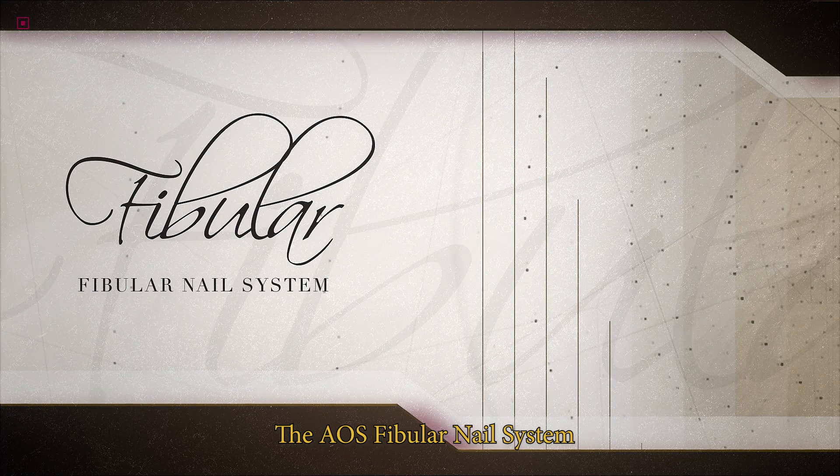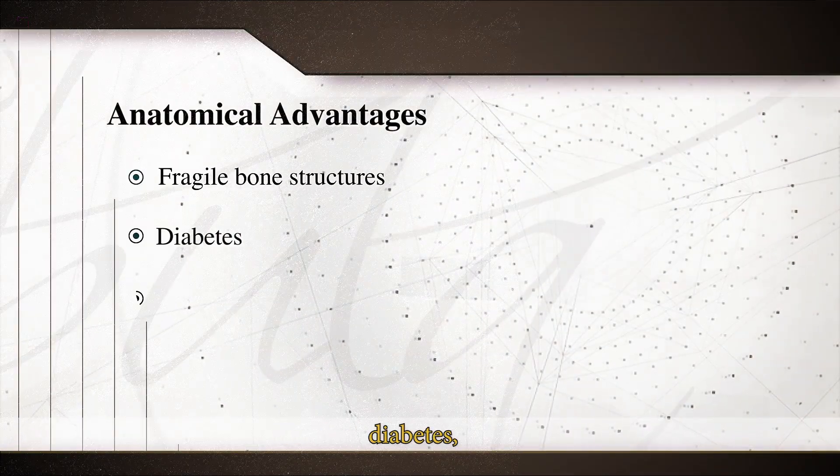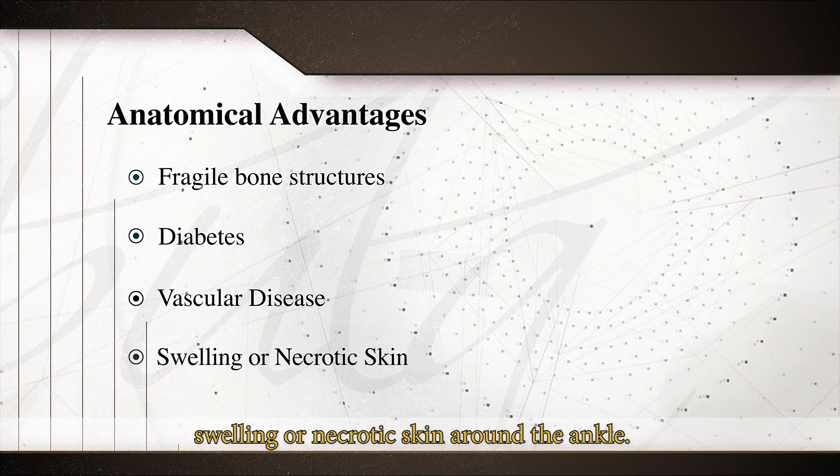The AOS Fibular Nail System has anatomical advantages for fragile bone structures, diabetes, vascular disease, swelling, or necrotic skin around the ankle.